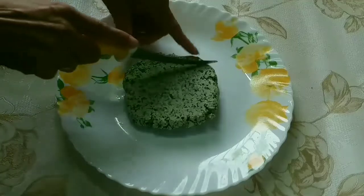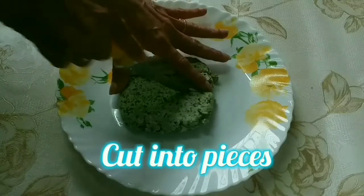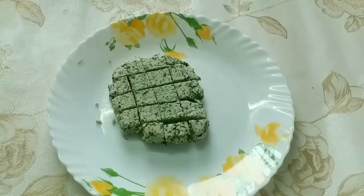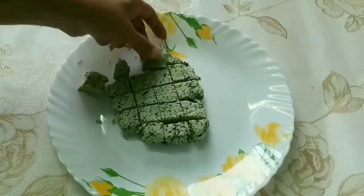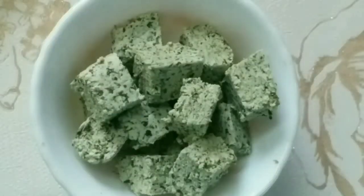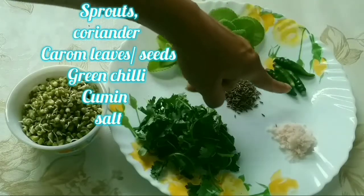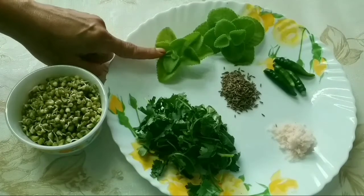We will cut the paneer into pieces. The paneer is very soft and easy to digest. We are ready to cook our paneer with soft pieces and add flavor. Ingredients: green chili, salt, and kothimbir (coriander).